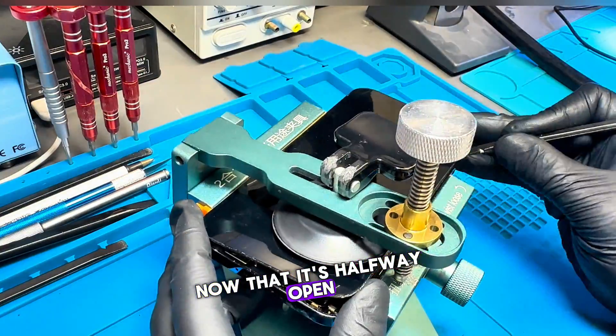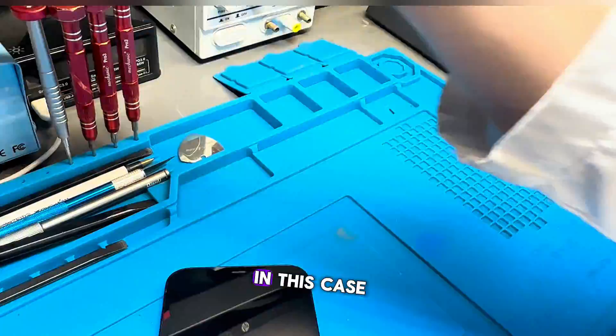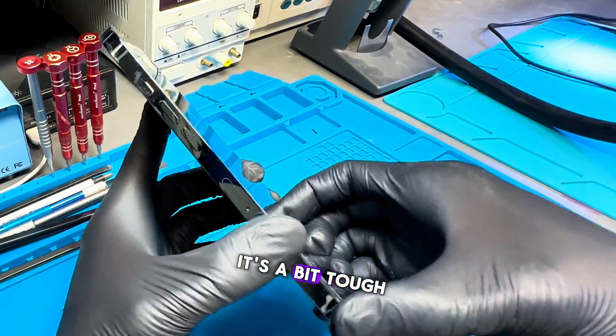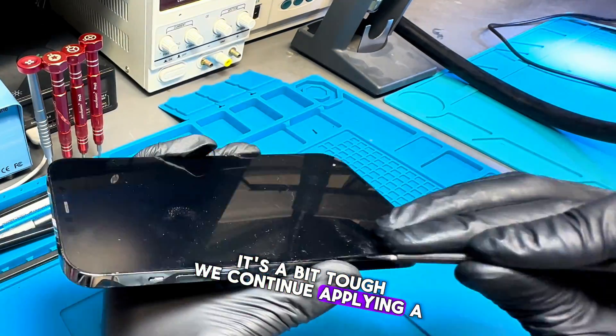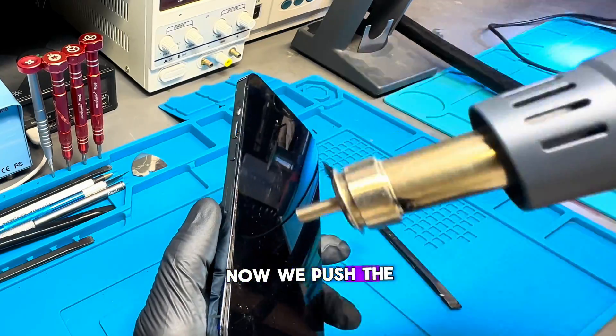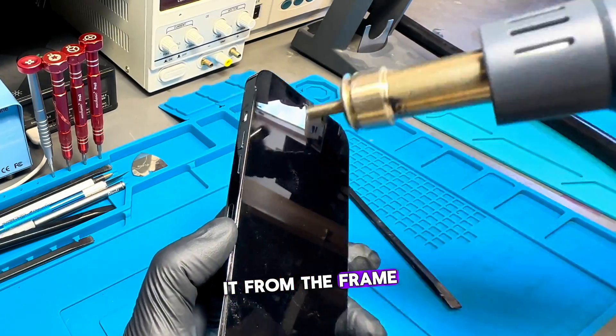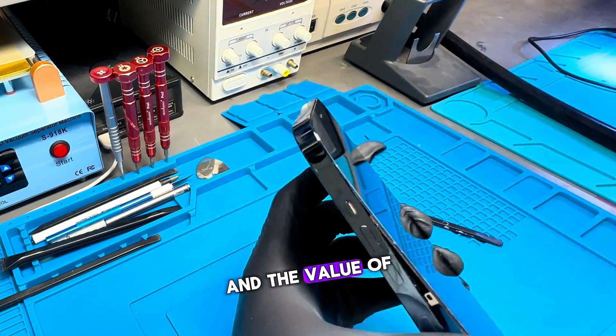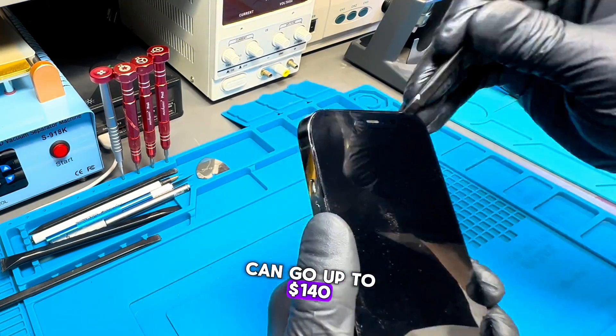Now that it's halfway open, we'll open it from the top. Since the phone has never been opened before, it's a bit tough. We continue applying a little pressure with alcohol and heat on the screen. Now we push the screen down to unhook it from the frame. If we force the screen, it can break, and the value of one of these screens can go up to $140.